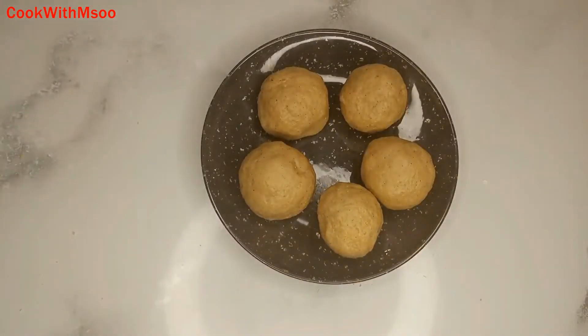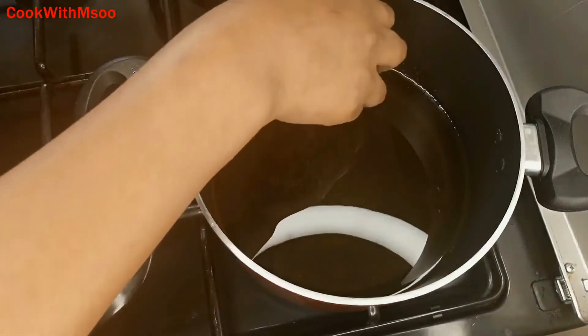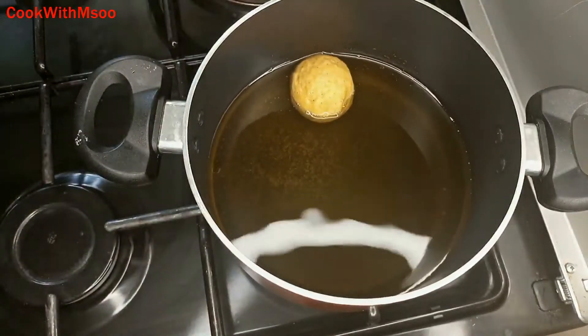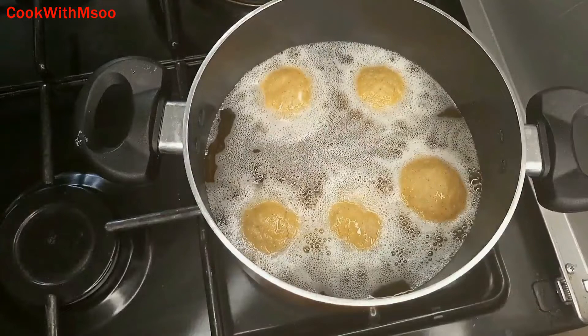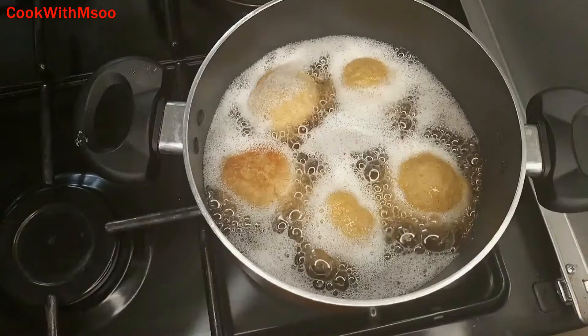You're going to need medium hot oil — not too hot and not too cold — on low flame. Add all the eggs coated with the dough and let them cook until they are fully cooked.